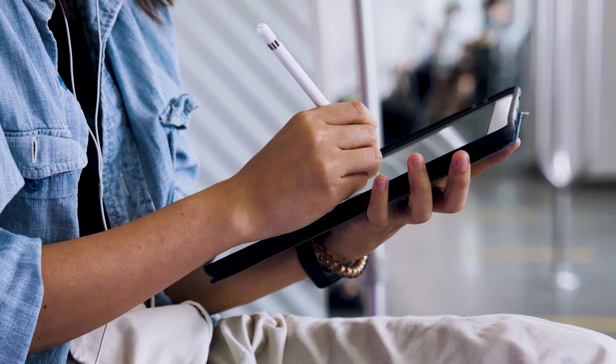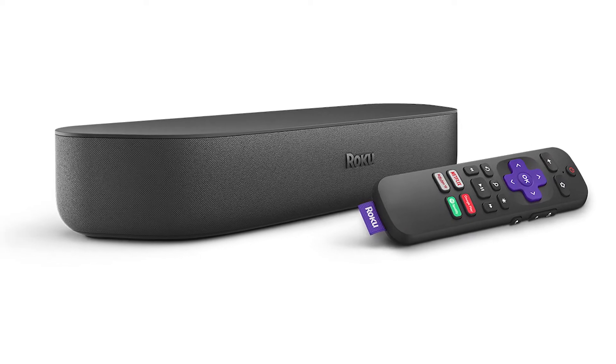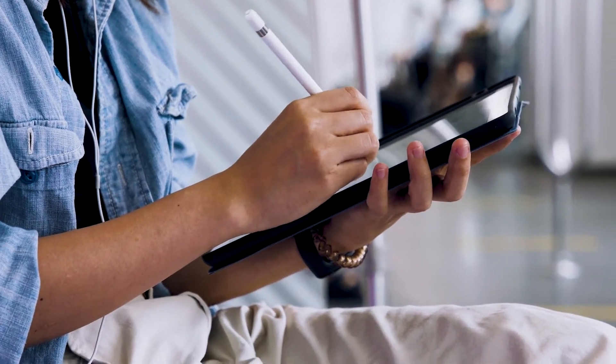The first way to mirror your iPad is using a Roku device. This works with the Roku Ultra, Roku Stream Bar, Roku Smart Sound Bar, Roku Streaming Stick Plus, and the Roku Premiere. Here are the instructions on this.